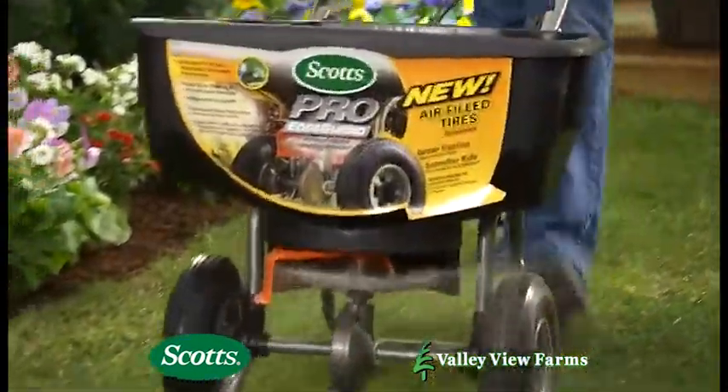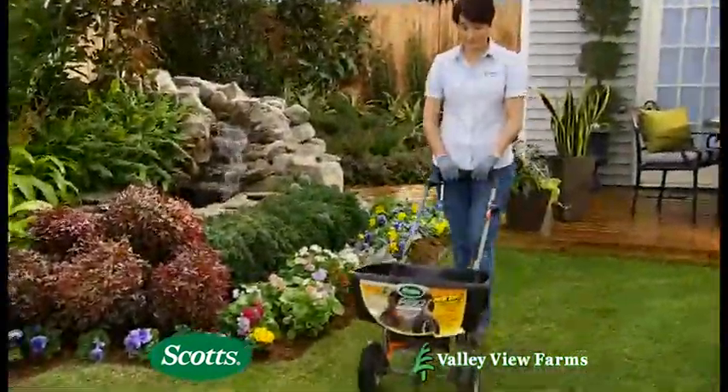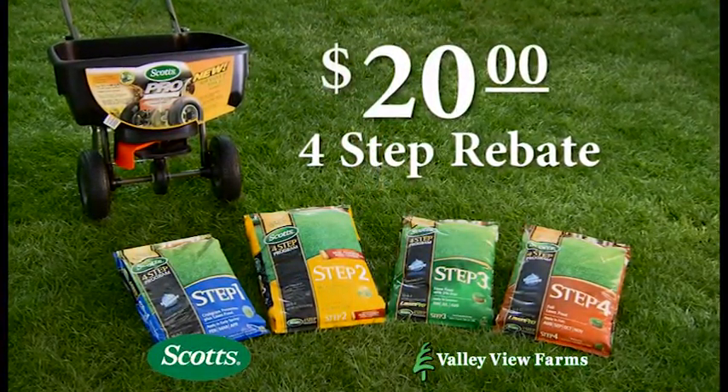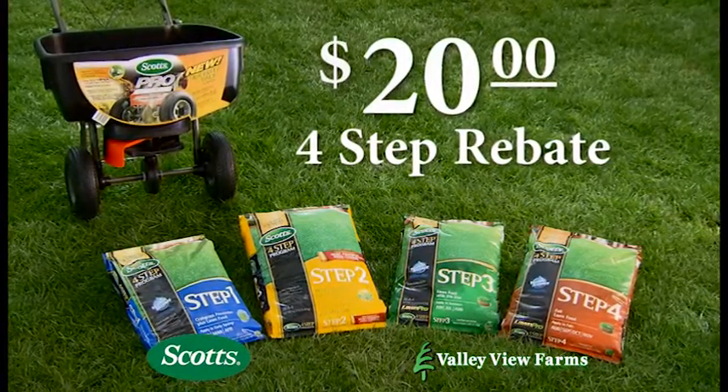Scott's new Step 1 for Seeding not only feeds your lawn, but it also prevents crabgrass, dandelions, and many other weeds. Buy Scott's complete four-step program now and get a coupon for a $20 mail-in rebate.